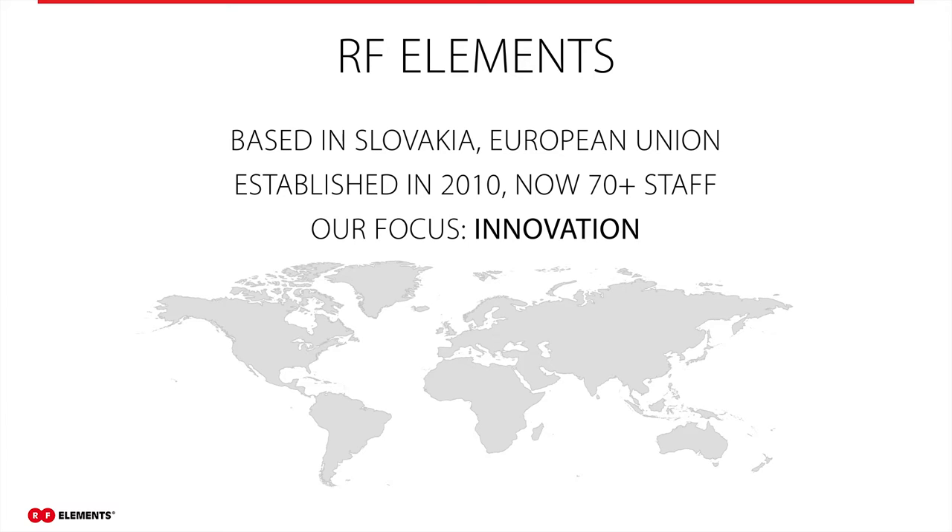Our company was established in 2010 in Slovakia. We currently have 73 people working at RF Elements, mainly in developing new products. We have two offices in Slovakia, one in Bratislava and one in Humene. We also have an office in Austin, Texas to support the Americas. Our main focus is innovation and innovative products.